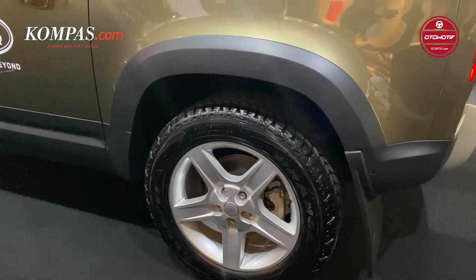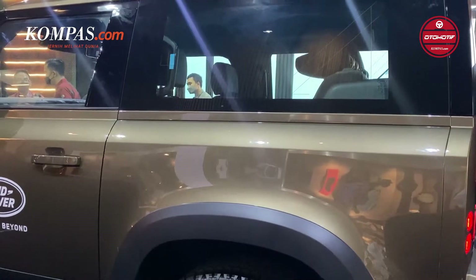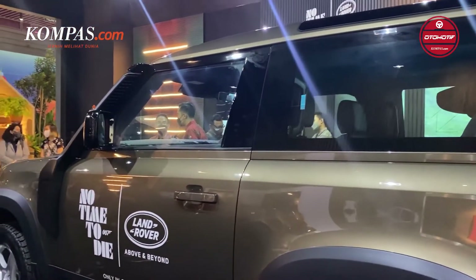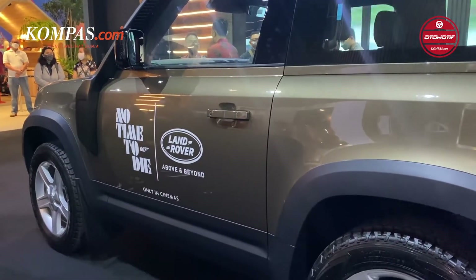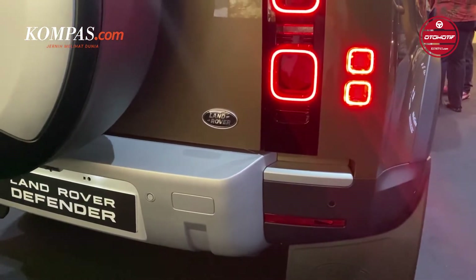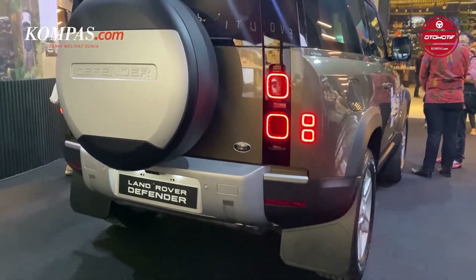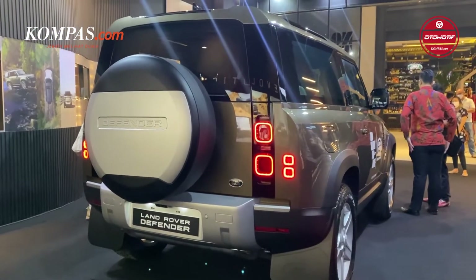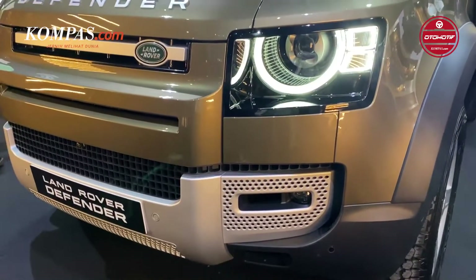Jika melihat sisi eksterior, Land Rover Defender 90 ini sejatinya sama dengan versi yang 110, baik dari segi desain maupun ukuran. Hanya saja untuk tipe 90 ini menghilangkan pintu di bagian belakang dan memperpendek jarak sumbu roda dari 302 cm menjadi hanya 259 cm. Pada sisi eksterior bagian depan, mobil ini juga memperlihatkan sisi tangguh dari Land Rover, yang sudah dilengkapi dengan matrix LED headlights with signature DRL, LED taillights, front fault lights, dan automatic headlight leveling.